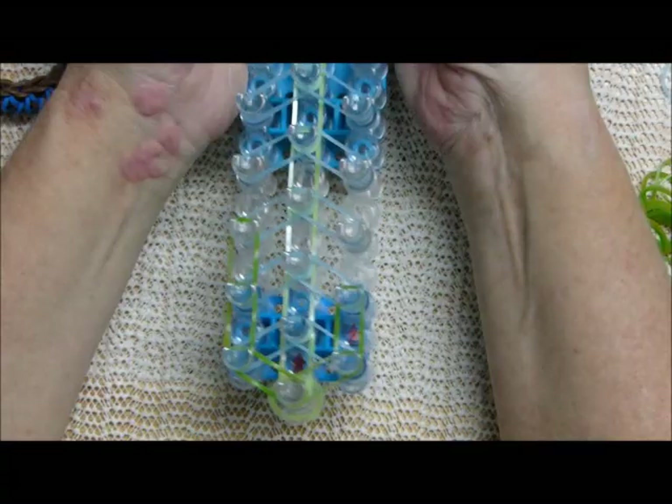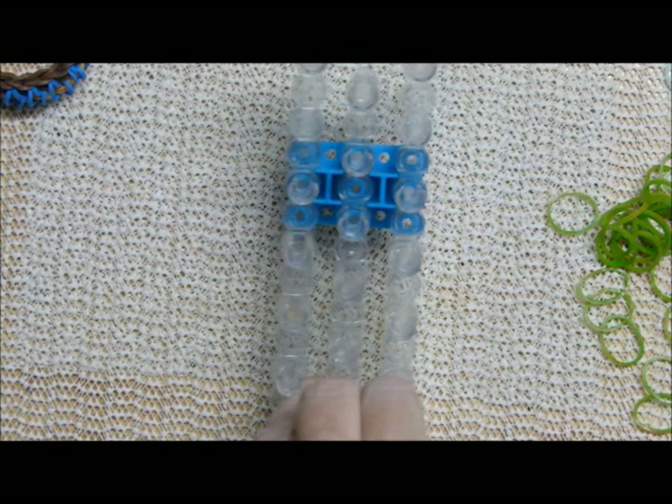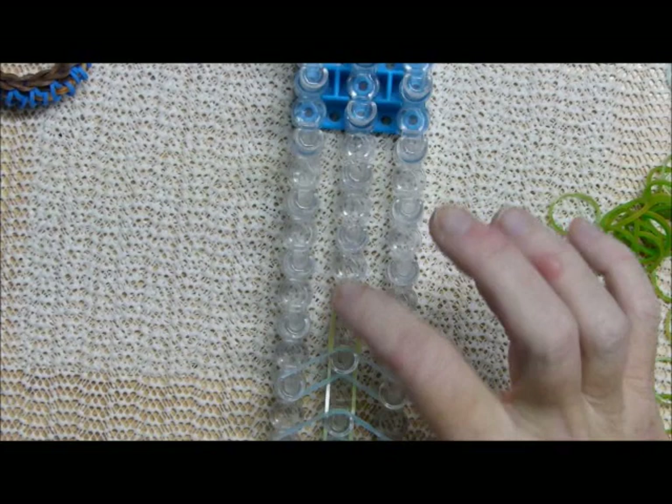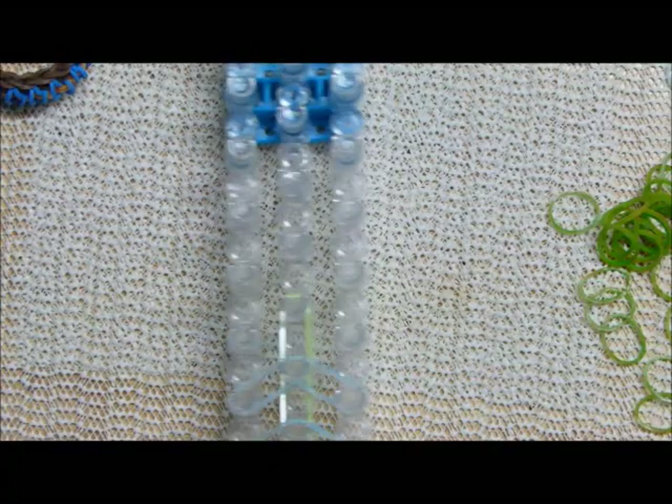I'm still curious about these thinner bands and how they'll work as opposed to the thicker Persian bands. You're going to go up to here — actually, take these last two off because the last two need to be border bands. Go up and have this one A band one further than you do the B bands, then just go up and over.